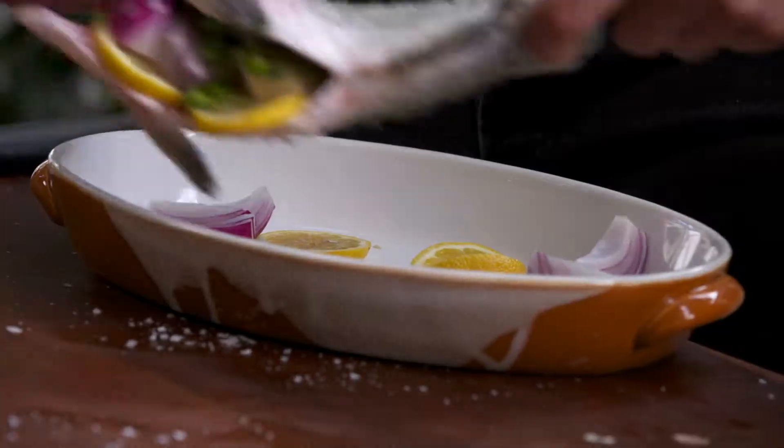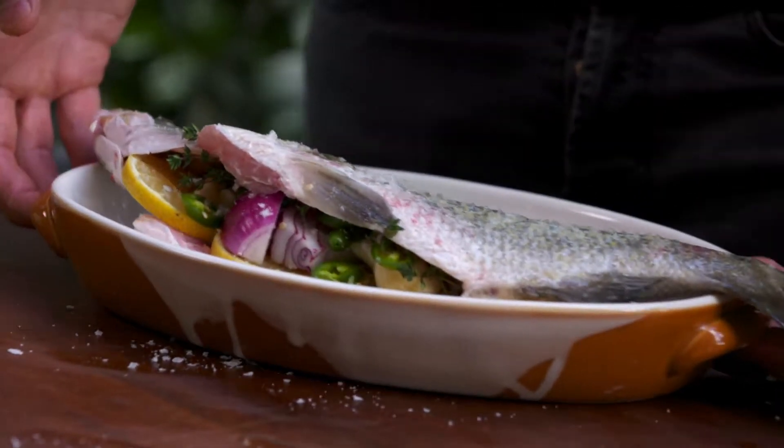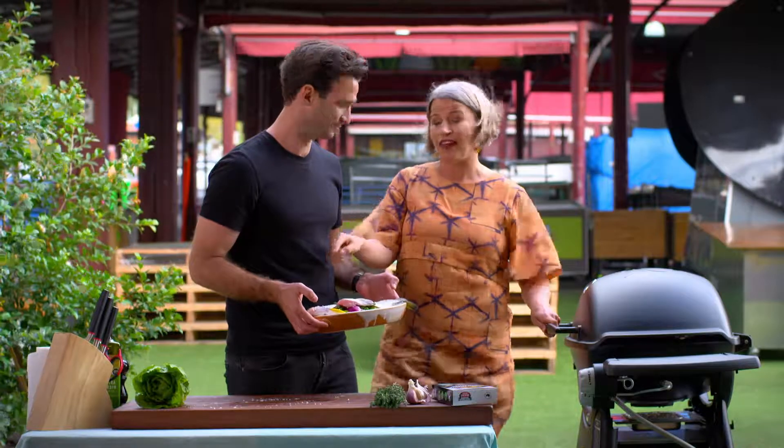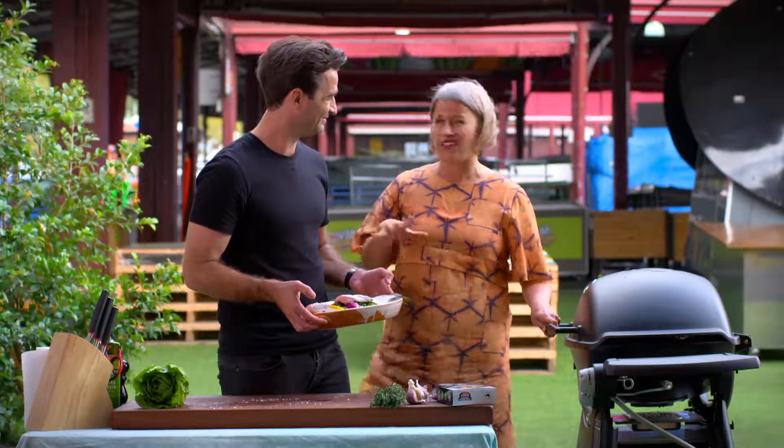A bit of a bed for the fishy. There we go. I'll put this in. Into the barbecue for about 15 to 20 minutes until that eye goes cloudy, and then it's good to go.